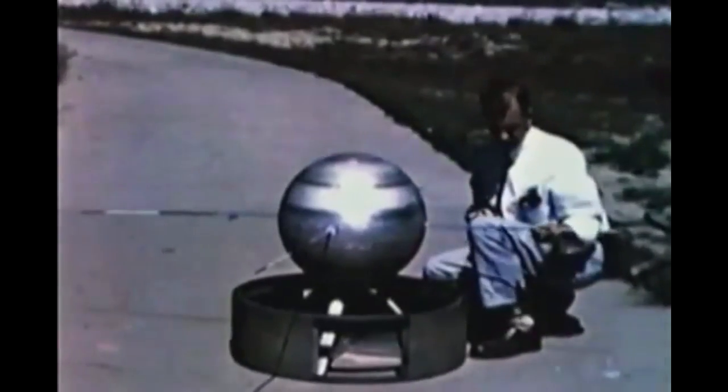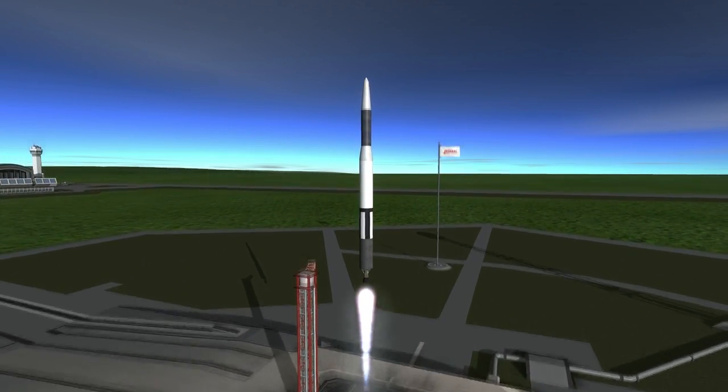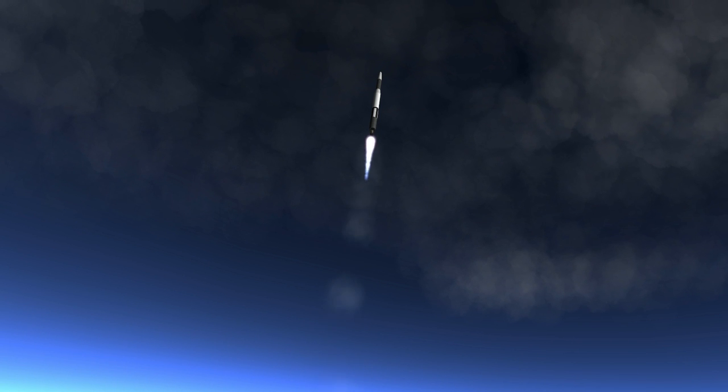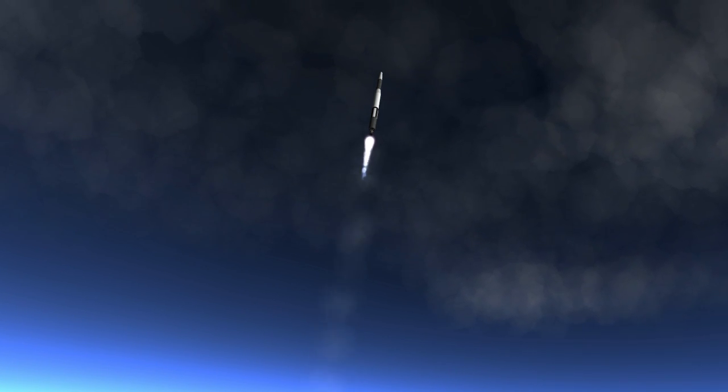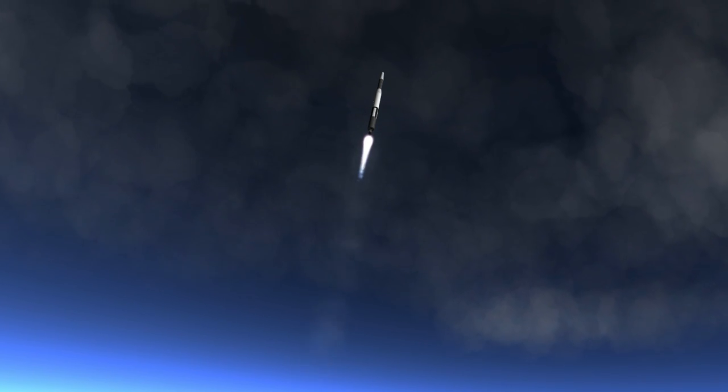Vanguard 2 was a 9.8 kilogram satellite, much larger. Here you see the fairing separation being tested and the satellite deployment — you can see its little antenna. It looks a lot like Sputnik. Here we have a simulated launch in Kerbal Space Program of Vanguard, made to look as close as possible. The first stage is the Vanguard stage X405 by GE: 134.7 kilonewtons burning for 145 seconds. The fuel is kerosene and liquid oxygen. This launch is not in real time — it's been condensed a little bit.